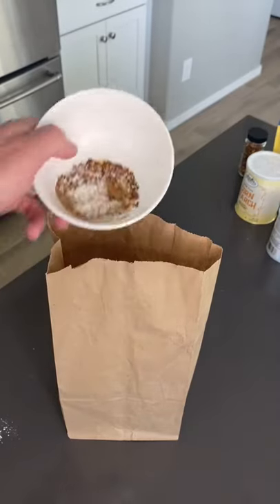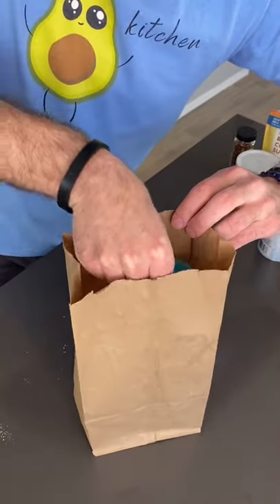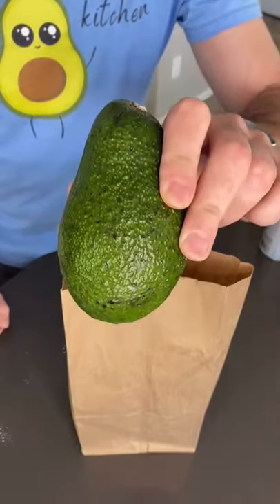Mix one teaspoon of all dry ingredients and dump it in the bag. Pour one teaspoon of vinegar into a small cup and place it gently in the bag. Now put your avocado in the bag for 15 minutes.